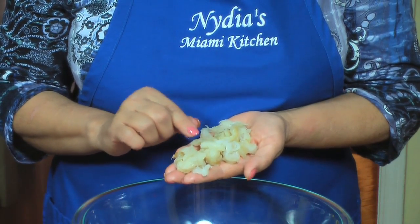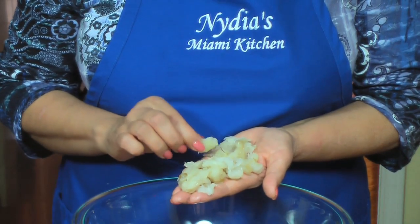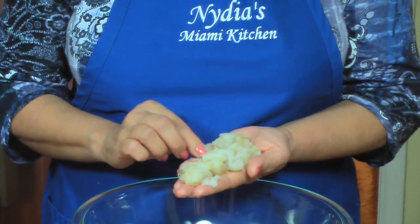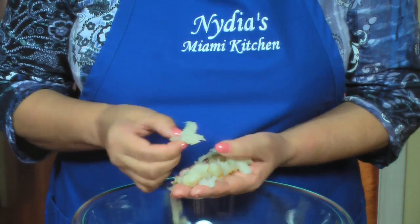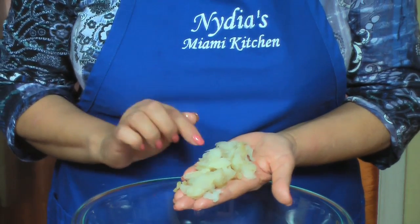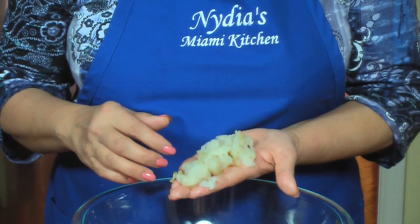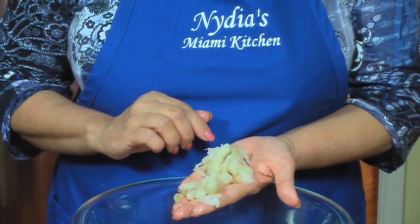El bacalao es un pescado que viene preservado en sal. Tienen que primero sacarle la sal antes de utilizarlo. Lo que hago es que la noche anterior lo pongo en agua, lo dejo remojando, y por la mañana le cambio el agua de dos a tres veces y después lo desmenuzo. This is a very salty fish because it's preserved in salt, so we need to extract the salt. I soak it in water the night before, then rinse it two or three times until all the salt is out, and break it into small pieces.